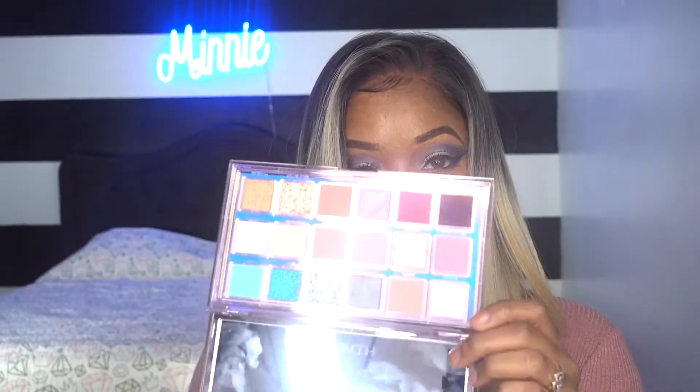So today I'm doing this real cute makeup look using a Huda Beauty Mercury Retrograde palette. It has these nice soft colors, and if you want to see how I did this look, then let's get into this video.